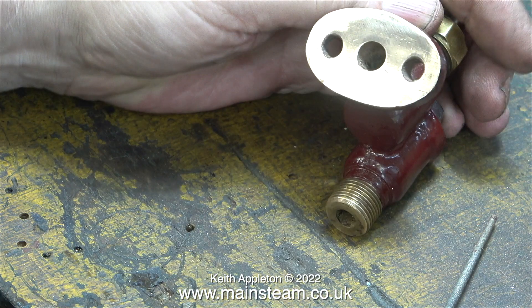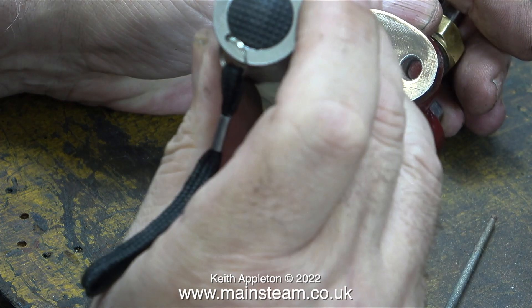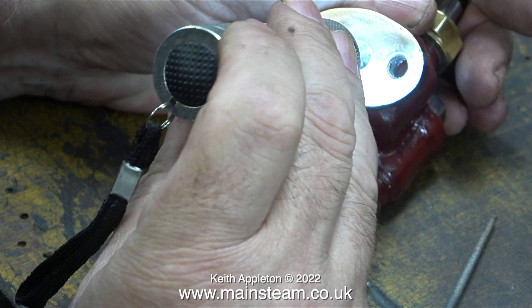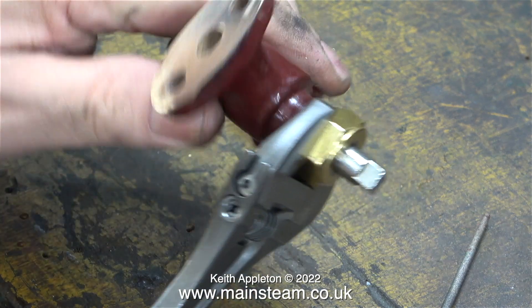Before refitting this check valve I will of course make a new gasket. And this time, thanks to the hermitite, I was able to remove the old gasket material cleanly, so when I refit the check valve with the new gasket I won't need to use any sealant at all. In this shot I'm actually trying to show down inside the valve, where there is clearly quite a large step between the centre rotary part of the shutoff valve and the casting. By using a torch I can clearly see this step, but I can't capture it with the camera — more about this later.